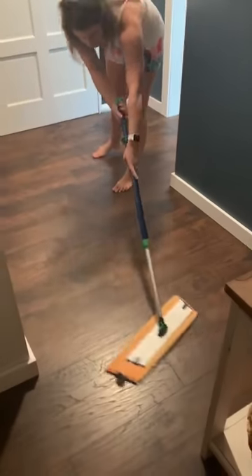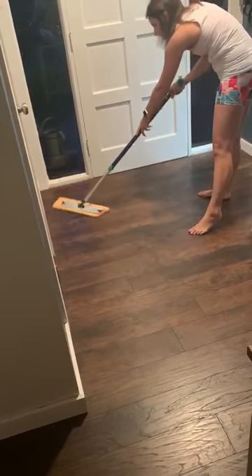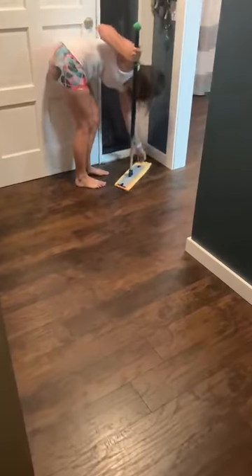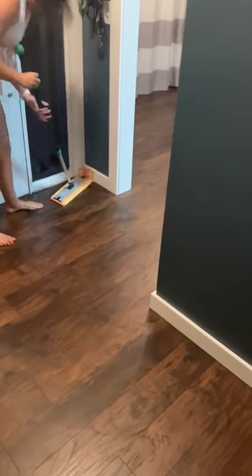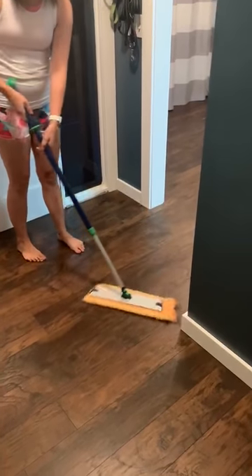It picks up dog hair really well. I also purposely left it a little longer on this side — if you flip it up you can dust your baseboards at the same time, which is a bonus.